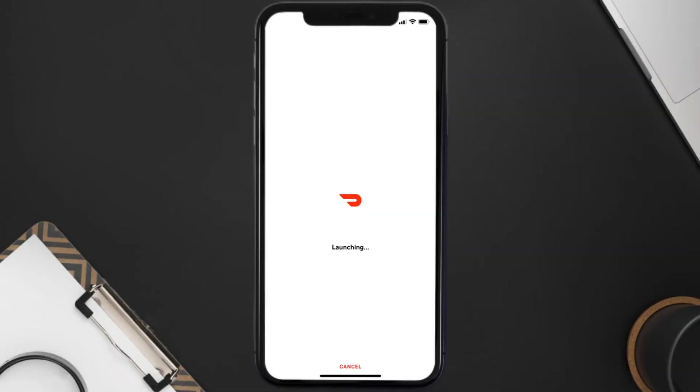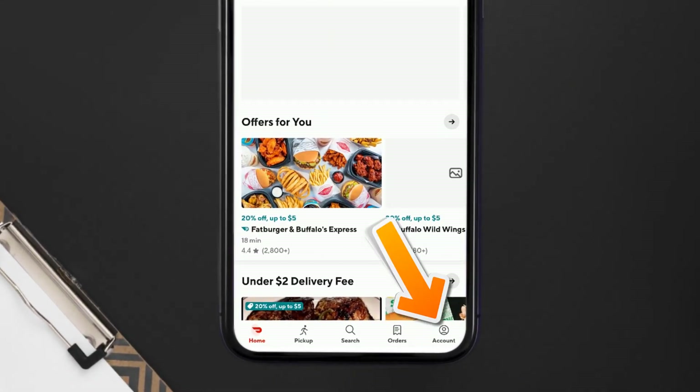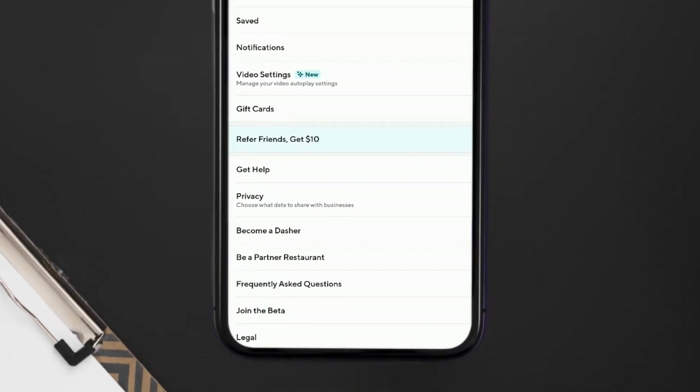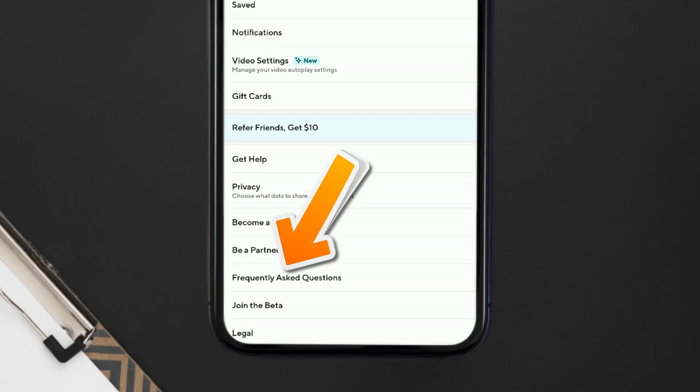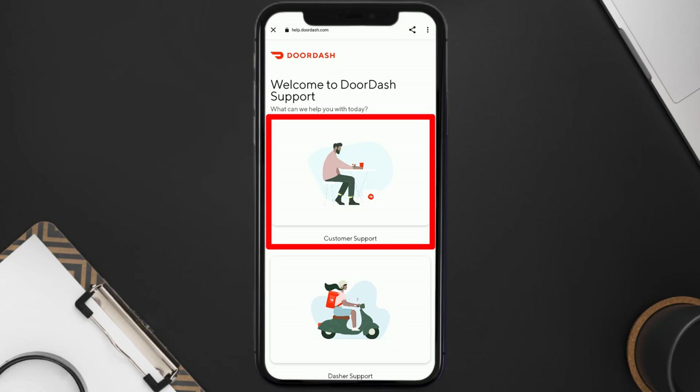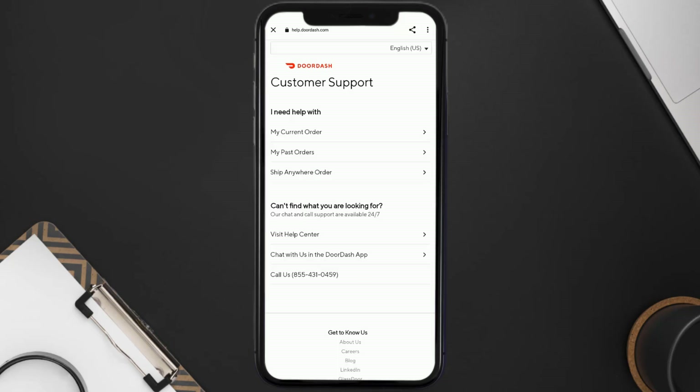If it still doesn't work, you need to contact customer support. Open up the DoorDash app on your mobile device and tap on the Account icon in the bottom right corner. From here, scroll all the way down to the bottom and tap on Frequently Asked Questions, which will take you to a new page. Then tap on Customer Support.